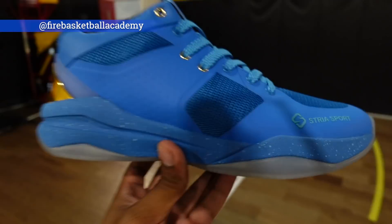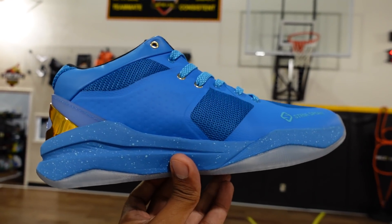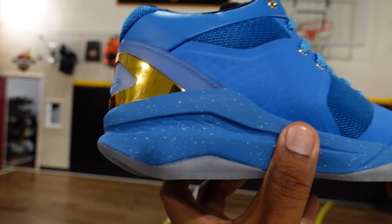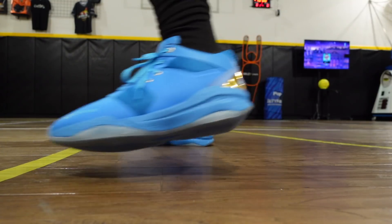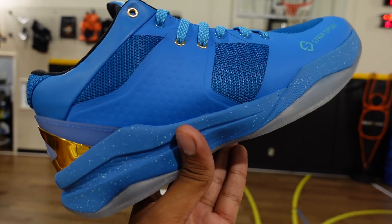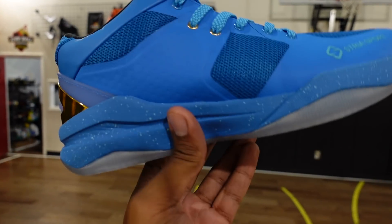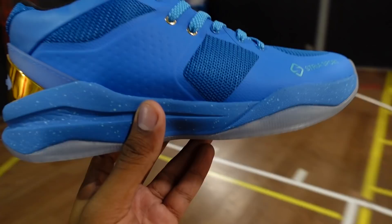I wanted to touch on something I forgot to mention at home. Stria is using something called Forward Momentum Design, or FMD, in the shoe. Basically, like a lot of shoes, in the forefoot it has that curvature that curves upward to aid with transition, but if you notice back here on the heel, it is quite a steep slope. That's meant for if you're a shooter pulling up on a fast break — you have that area to brake, then you can step into your shot. Or if you're doing a hesitation, you still have that area to brake but then snap back into your forward motion with the shoe.